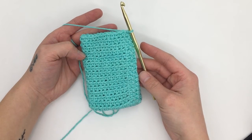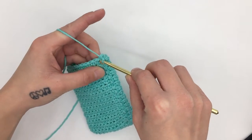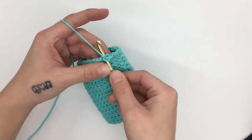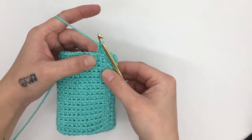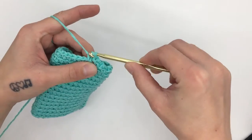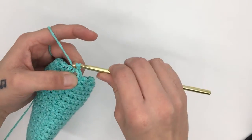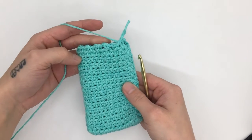When you've finished round 15, we are going to work round 16. For round 16, start with a chain one and single crochet into the same first stitch — this does not have to be in the back loop only anymore, just straight into the stitch. Then chain one, skip a stitch, and single crochet into the next stitch. Repeat that all the way around this round. When you've made it all the way around, you should end with a chain one and a stitch left to skip, then slip stitch into the top of the beginning single crochet. You should have 14 single crochets and 14 chain one spaces all the way around.